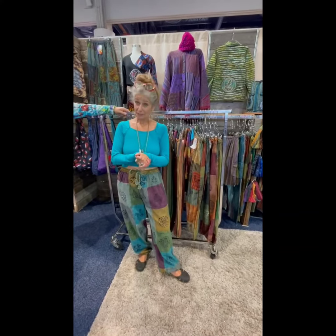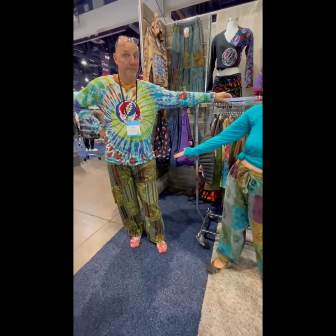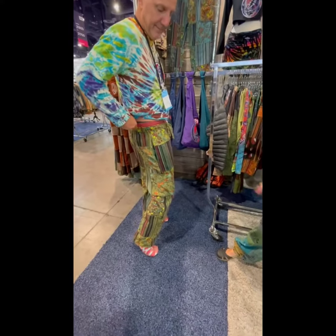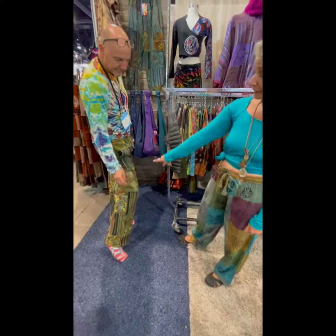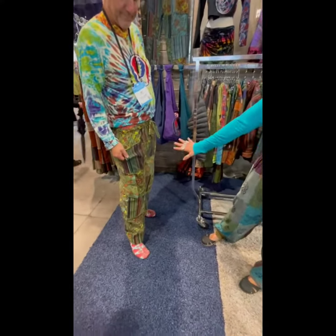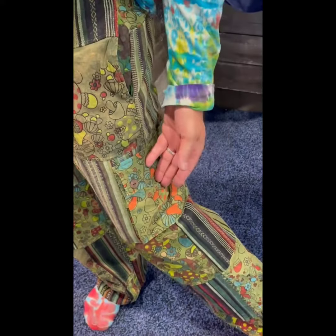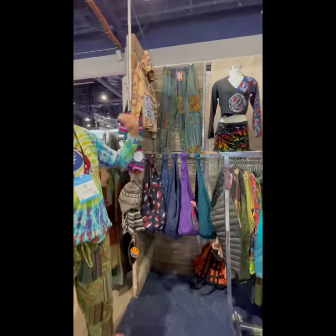Next up is our unisex pants. We made a bunch of pants this season that are great for both men and women. First up, we're going to start with our shroomy pants. Jay's wearing the olive over dye — these are elastic waist pants with pockets, patched together with heavy cotton and our shroomy print. Interesting thing about this print: you may see it everywhere, but we actually designed and created this print from scratch and printed it up ourselves. We're seeing it everywhere now, but this is an original Jay Lee fabric. Over here is the blue over dye in the same shroomy pants.